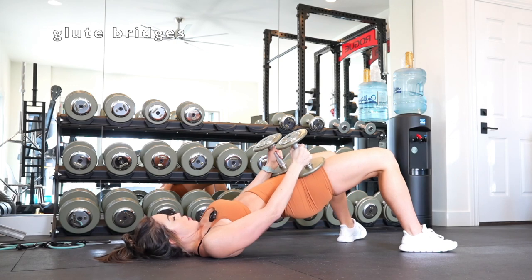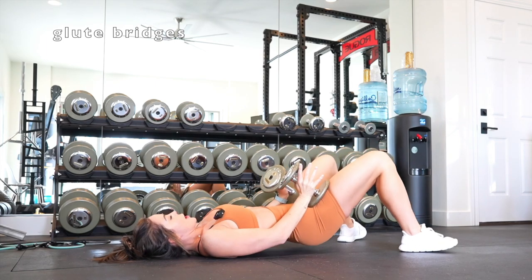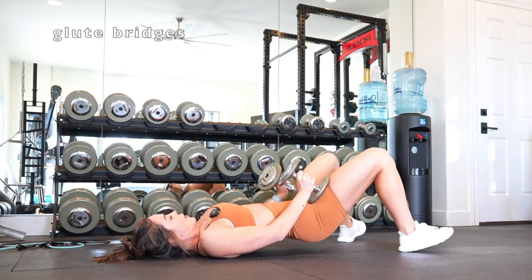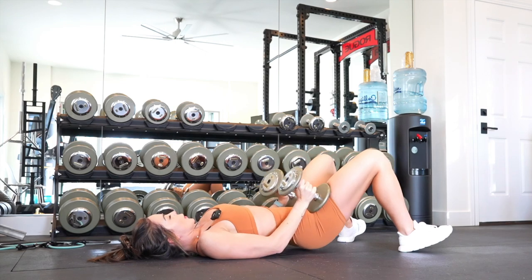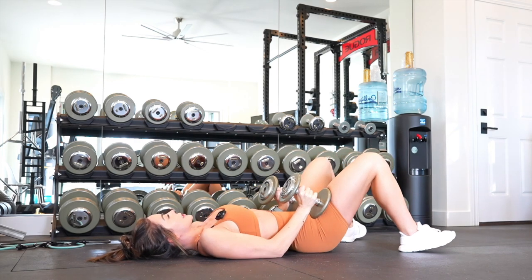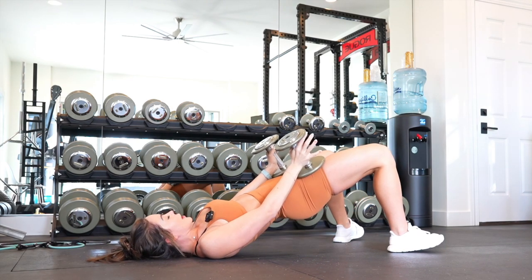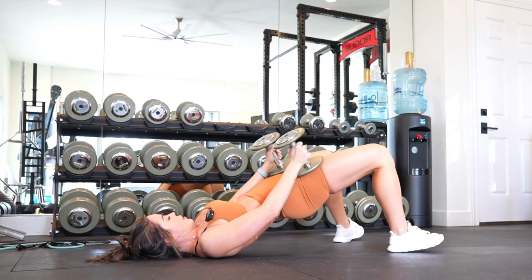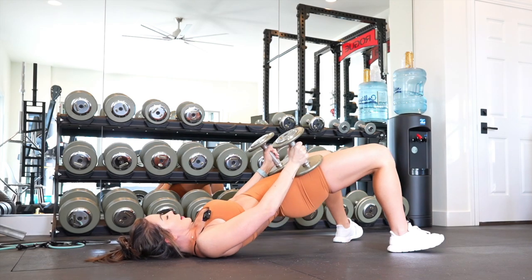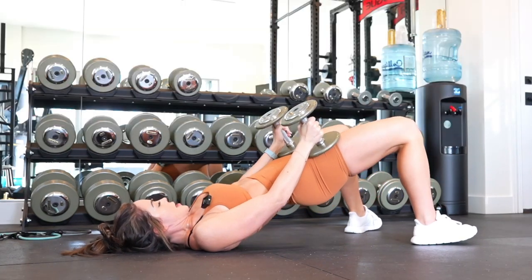We're going to start with a compound move very similar to a hip thrust — the dumbbell glute bridge. Notice in the video how I'm positioning the dumbbells on my pelvis and hips. All of my weight is in my heels and I'm maintaining a 90-degree angle at the back of my knees. Your upper body and neck are secure on the floor. As you lift your glutes up, you're squeezing, hinging at your hips, pulling your pelvic floor up, core engaged, pressing all your weight into your heels.